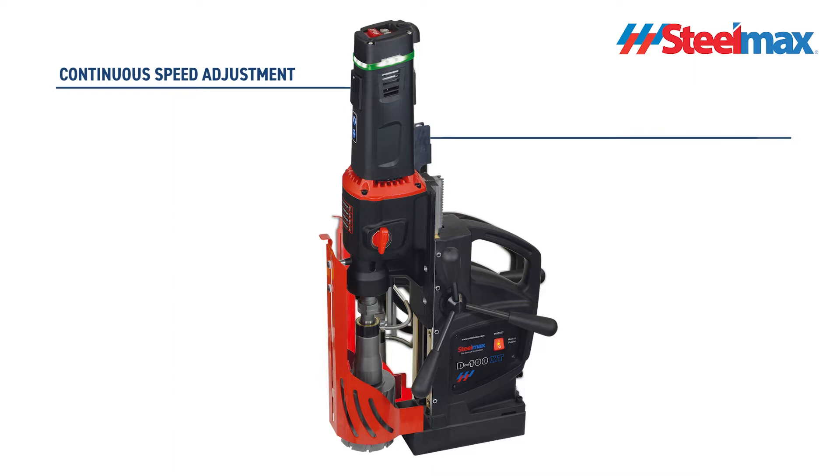The electronic speed stabilization system, ESSS, maintains stable speed regardless of load changes.